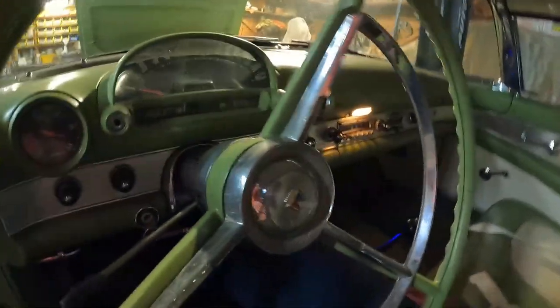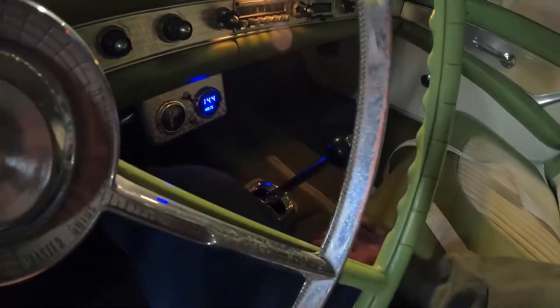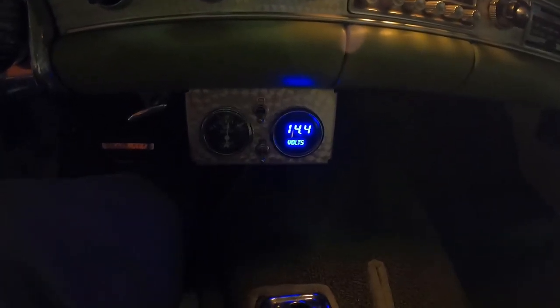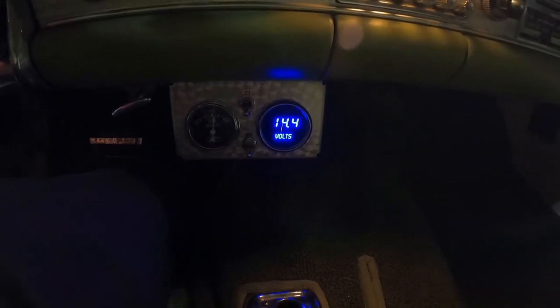I've got a digital voltmeter. Let me see if you can see it — 14.4 volts, and this is just a little above idle. It's good.